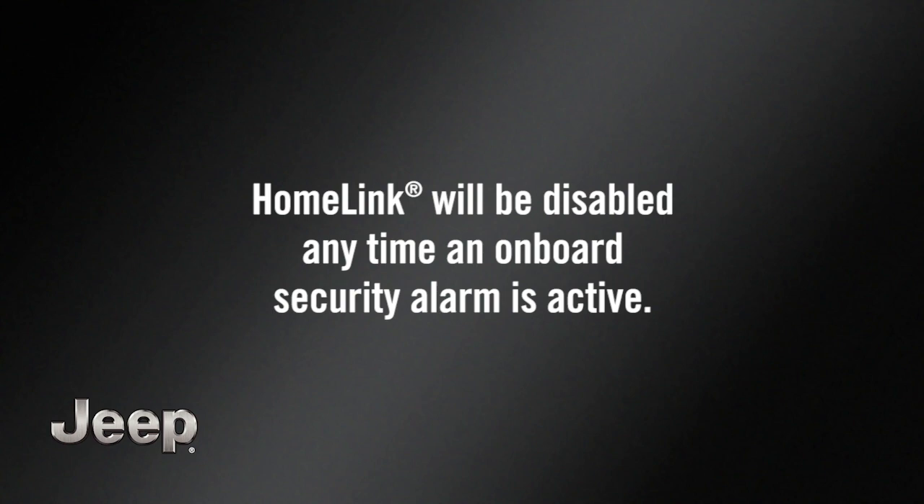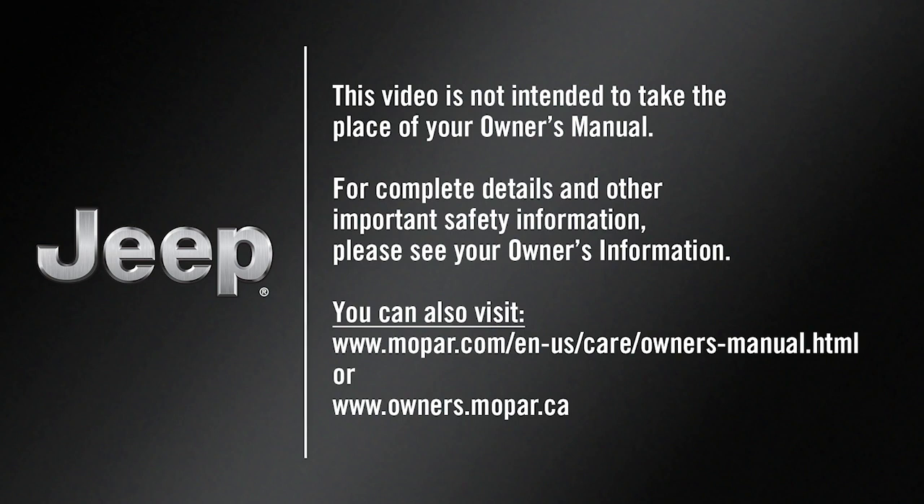Please note that HomeLink will be disabled any time an onboard security alarm is active. If you have any problems or require assistance, please call toll-free 1-800-355-3515 or visit homelink.com for information or assistance. This video is not intended to take the place of your Owner's Manual. For complete details and other important safety information, please see your Owner's Information.